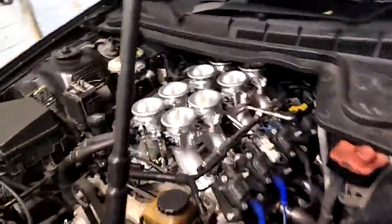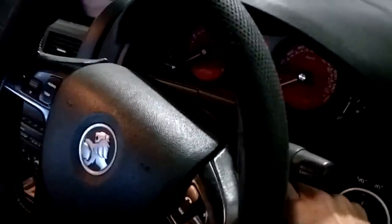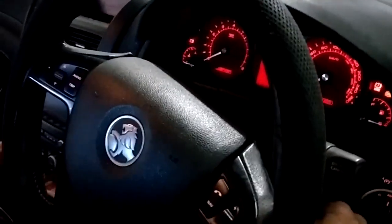We've just bolted the throttles on this thing. I had to make a little extension for the actuator — it's tucked in at the back there. You can see all the old intake we've taken off. I've had to change over to the TPS operating system, and I've thrown some random values in there to get it close.